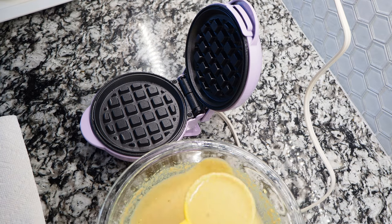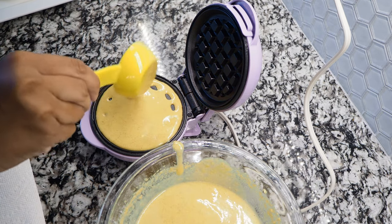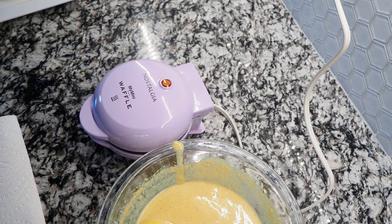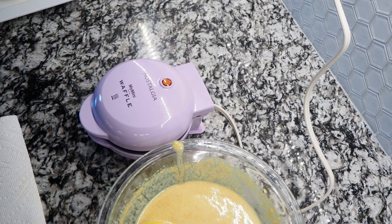I already have my waffle iron preheating so it's hot and ready to go. It's nonstick so you don't have to spray it. Cook your waffles two to three minutes each if you want them light. If you want them darker, cook three to five minutes for a crispy golden brown. You'll see the difference in the pictures at the end of the video between two to three minutes versus three to five minutes.